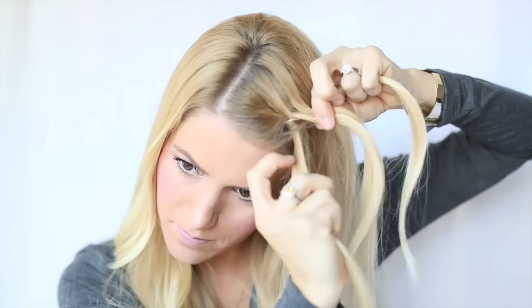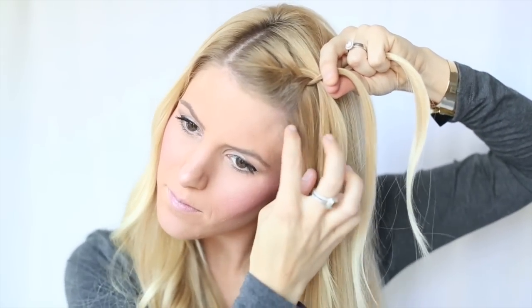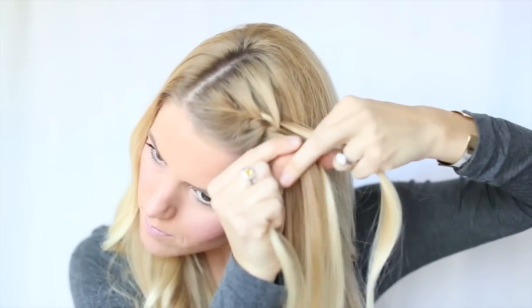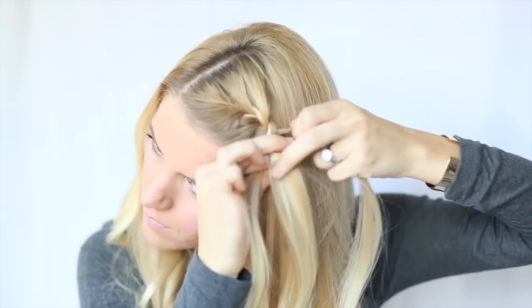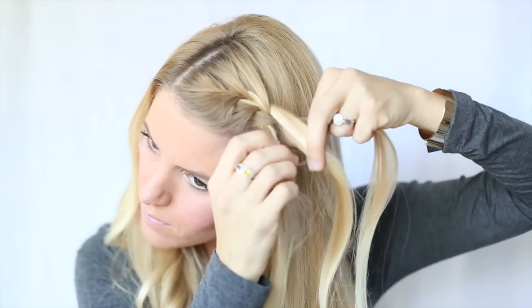Once you get these two sections married together, drop them. You are then going to be pulling up a new piece to be your third subsection of your braid. Continue with your braiding technique. Once you then again pull a piece from the top of your braid, you will do the same thing by dropping that section as well.